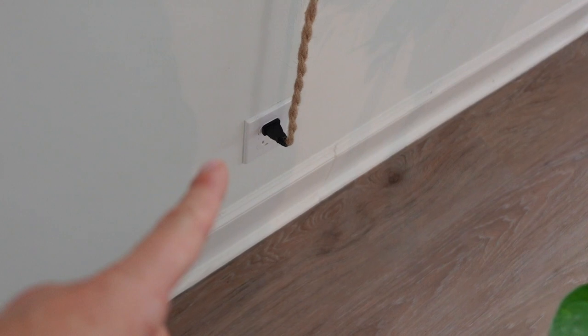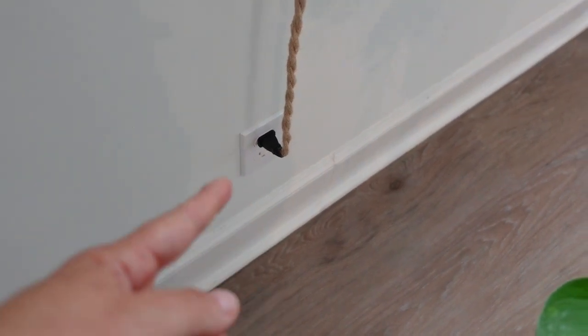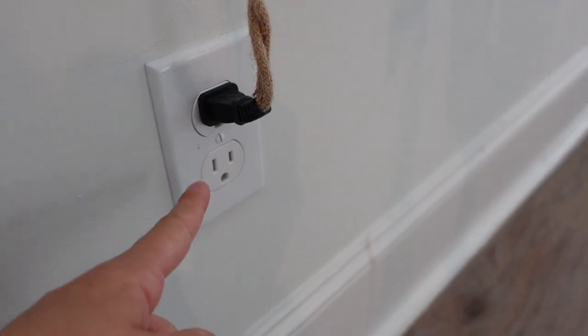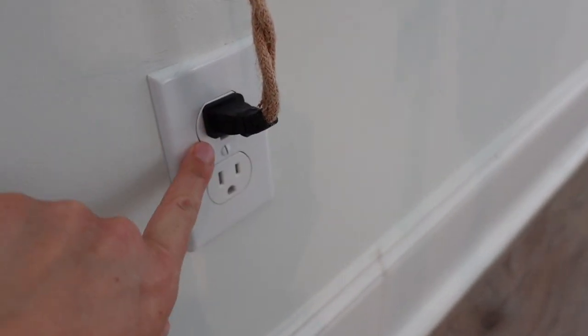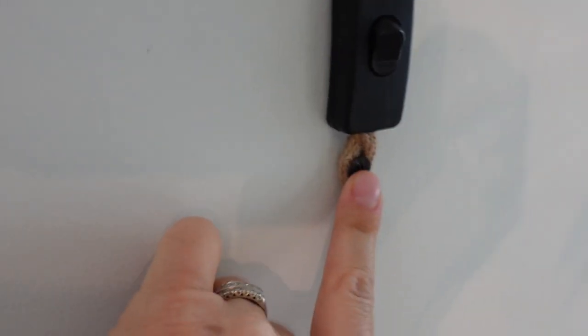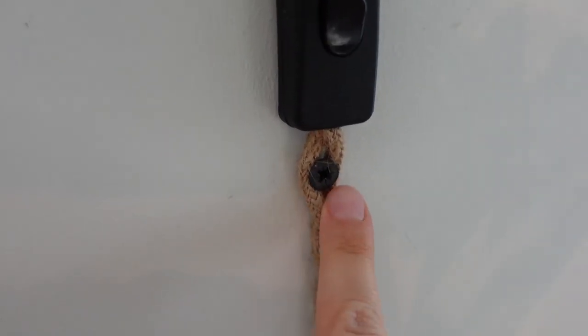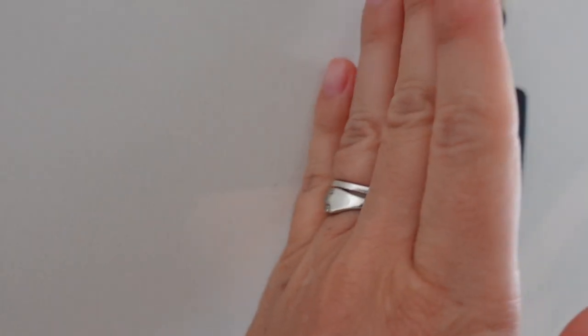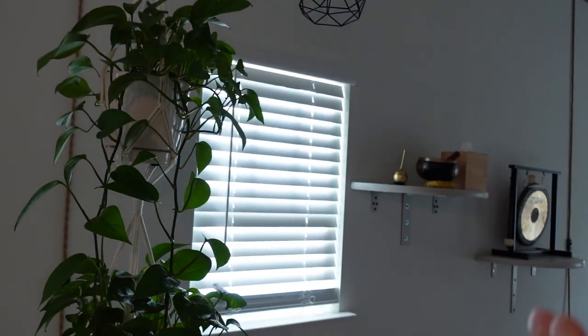The first thing you want to do is plug it into the top outlet, because if it's in the bottom one it'll cover the top one and you won't be able to use it. After making sure this is straight, make your first anchor point — you need an anchor because this is probably drywall and there's no stud.